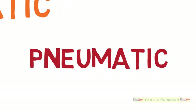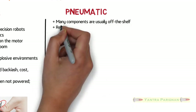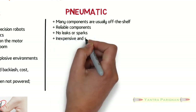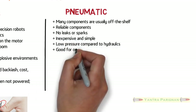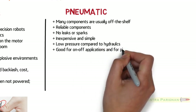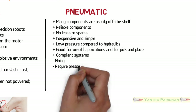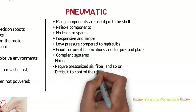Pneumatic actuating systems have many components that are usually off the shelf. They have reliable components with no leaks or sparks. They are inexpensive and simple, with low pressure compared to hydraulics, and are good for on-off applications and for pick and place.